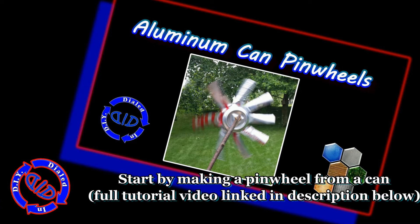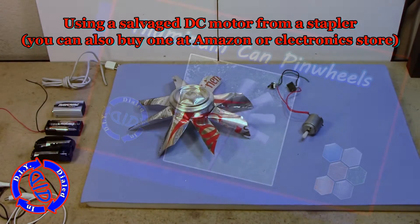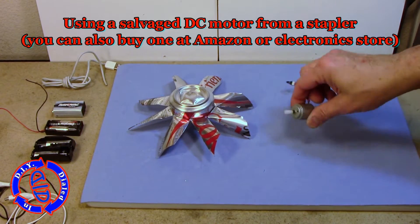Step one of this build is a look back to a previous video in which we made aluminum can pinwheels. We're going to take one of those pinwheels and use it as our fan blade. Find the link in the description below for more information.